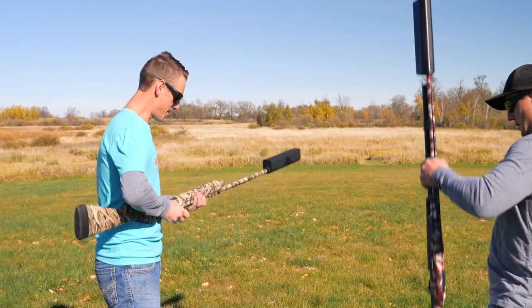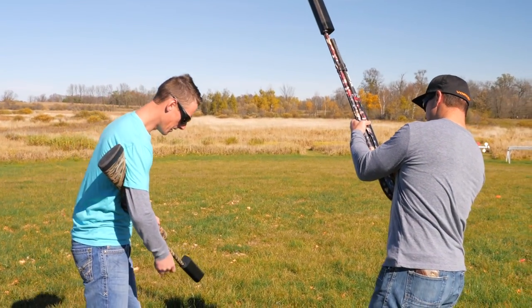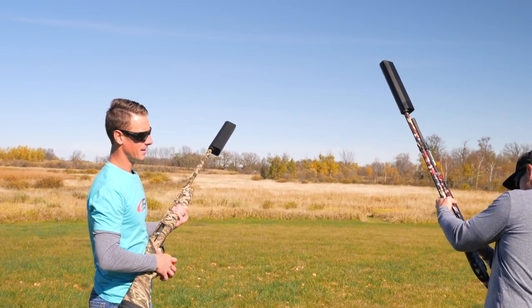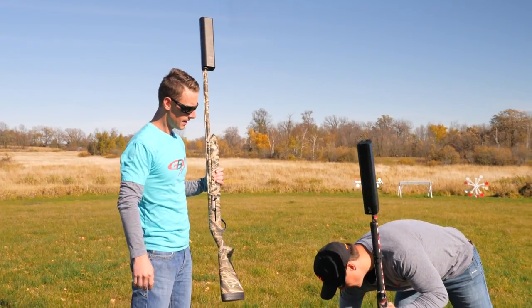I'm going to load this bad boy up. I think it still has a plug in it. Been doing a little duck hunting. Just a simple shot from the hip. Think I can do a simple shot from the hip? All right. Not too bad.